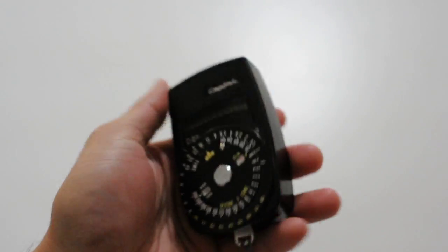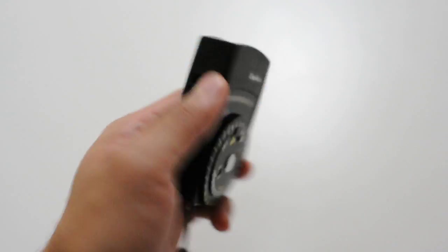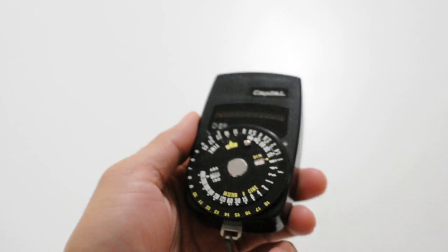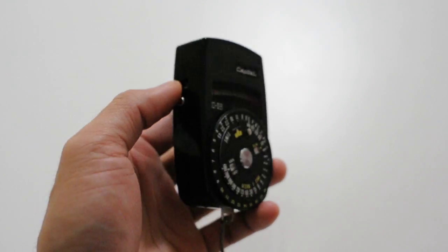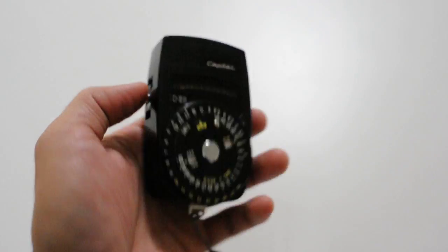Hey y'all, this is a short video showing you how to use the Capital D3B light meter, which is also sometimes under the Jusops branding or Tundra branding. The one I have is from Capital. It's exactly the same meter — they were just manufactured by different companies.